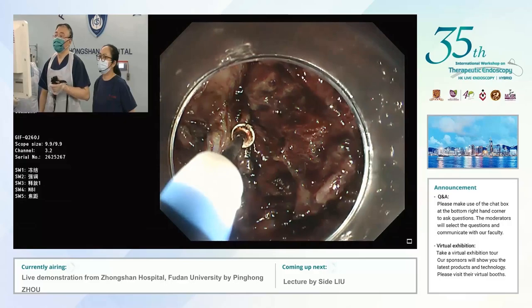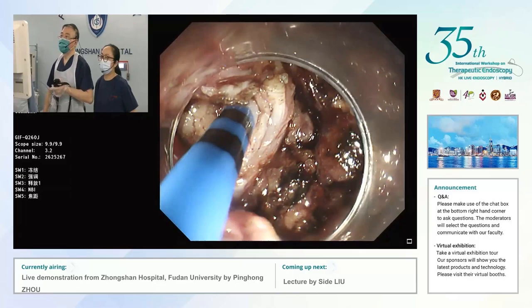For the endoscopy section of the submucosal area, we must remember: never cut into the tumor. Maybe this is the last cut for this lesion.